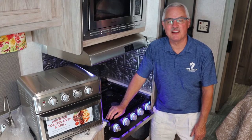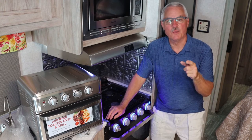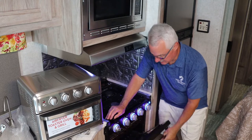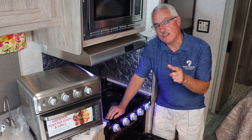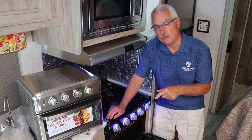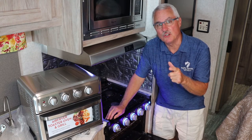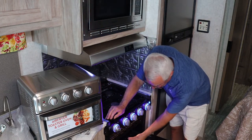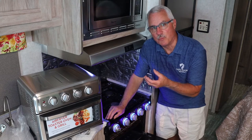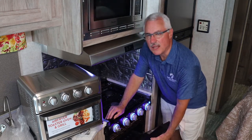Hey guys, welcome to my channel Safe Travel RV, I'm Big Al. How many of you guys enjoyed cooking in this RV oven? I bet there's not many, and I bet the reason is because the food burns. If you remember my video 'Seven Fun Ways to Cook When RV Camping,' I pointed out that it's because the burner assembly is so close to that bottom rack that it just tends to burn the food.